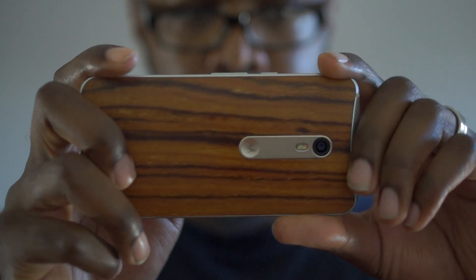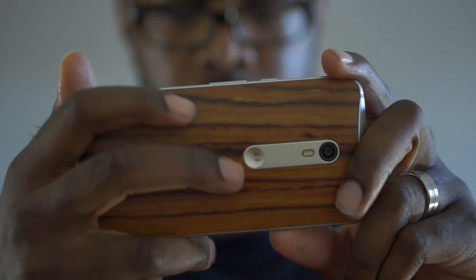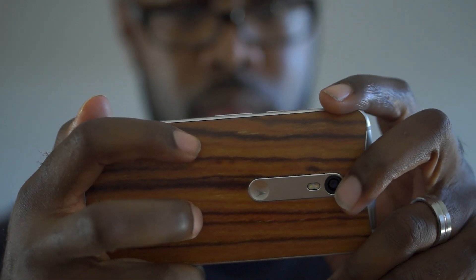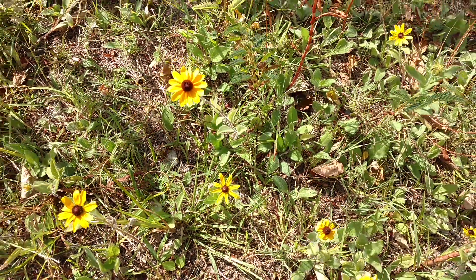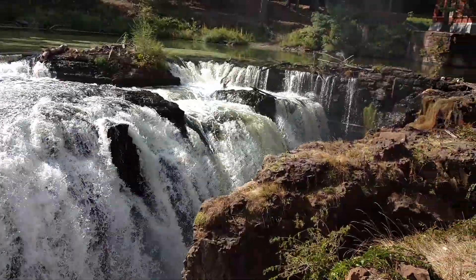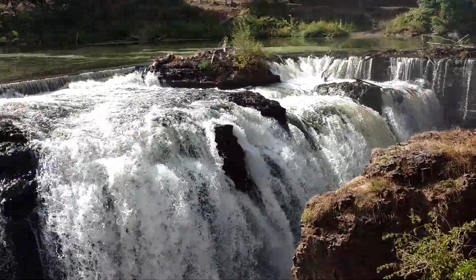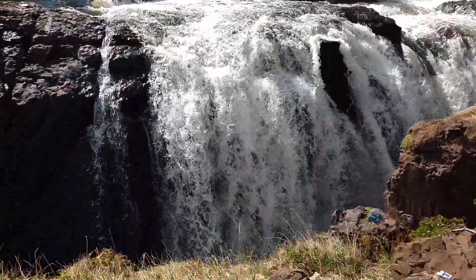We already talked about the camera in our camera test, but just for a quick recap: there's a 20 megapixel f/2.0 aperture sensor with dual LED flash. It works really well as long as you have great lighting. In low light you can get a lot of noise, and there's no OIS, but you do have video stabilization for 720p slow motion, 1080p, and 4K video.